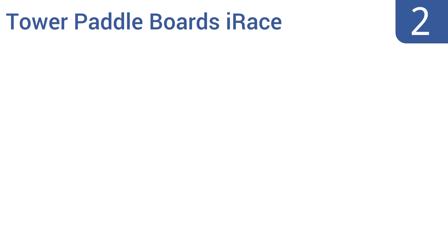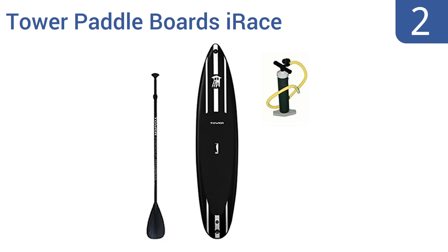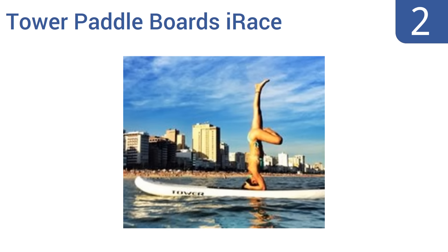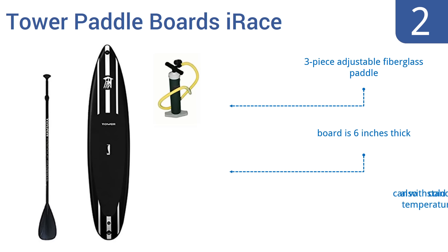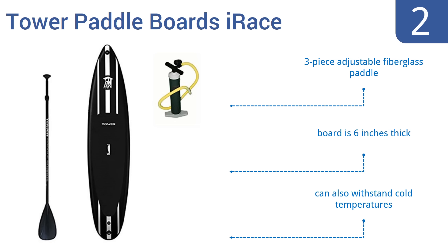At number 2, the Tower Paddleboard's iRace offers a weight capacity of up to 350 pounds, making it a smart choice for large paddlers or those who like to take their dog along for a ride. When fully inflated to 15 psi, its rigidity feels no different from a regular hardboard. It comes with a three-piece adjustable fiberglass paddle and is six inches thick. It can also withstand cold temperatures.